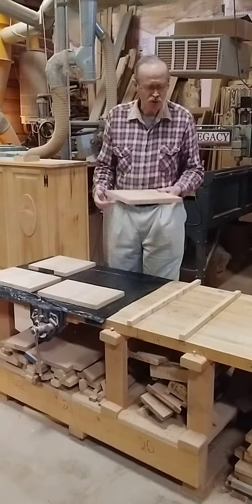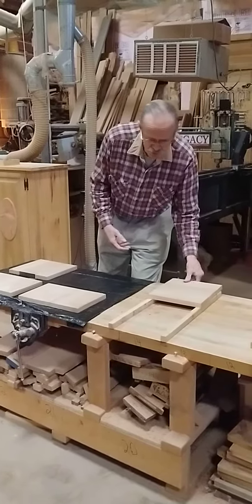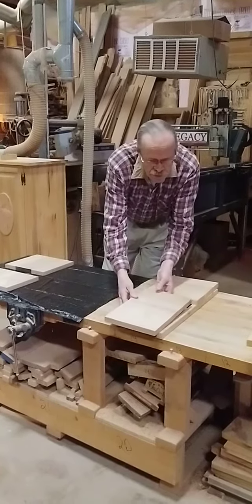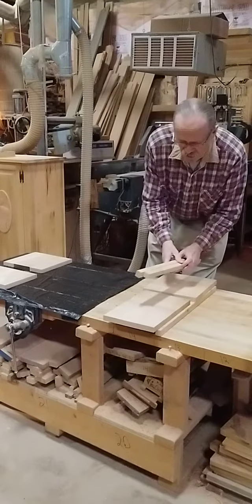And then we took them and put them on stickers — just an old scrap piece of board.